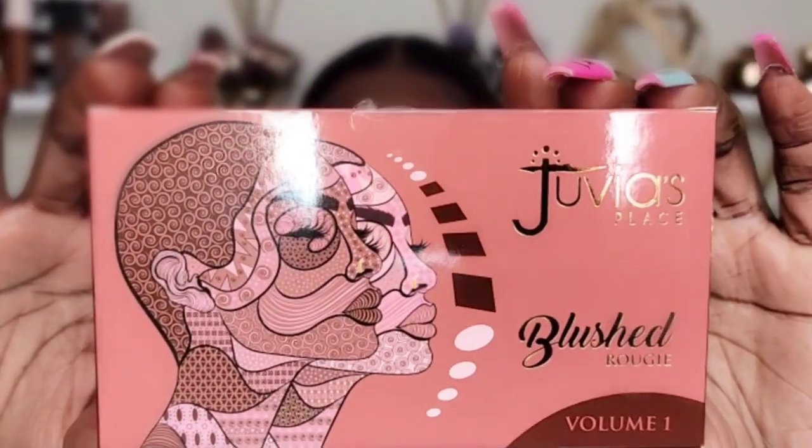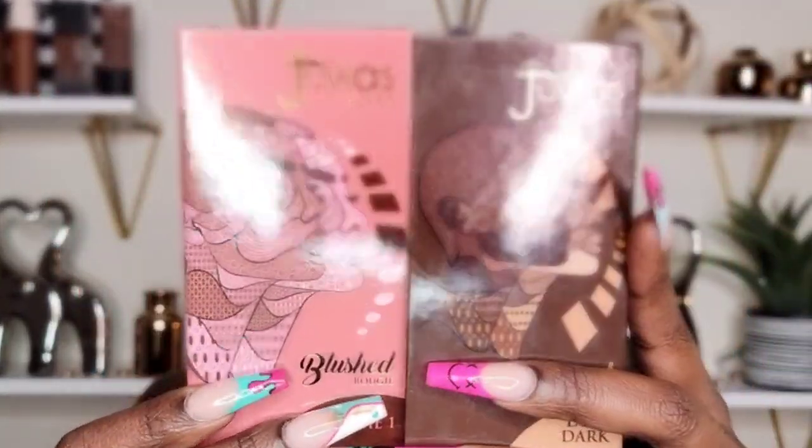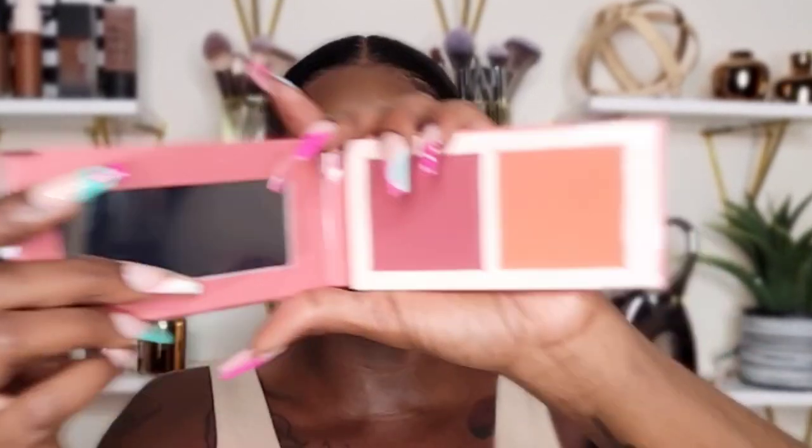For my blush I'm going to take the Juvia's Place Blushed Rouge Volume One Palette. I am excited to use this today — I cannot wait. This is how it looks on the inside; the packaging is so cute, it looks just like the blush. Super cute — I really like this packaging. So I'm going to be using the Juvia's Place Volume One Blush Palette and this is how mine looks.